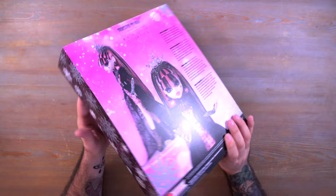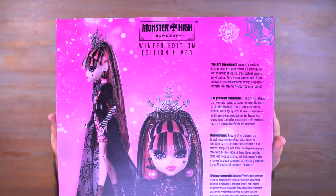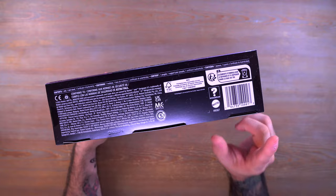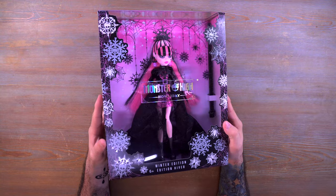On the back, there's a little read-up at the top — if you want to pause the video and read that for yourself, go ahead. It's in many different languages. You can see we have more art for Draculaura, actually photos of the doll. And on the bottom we have the barcode, so you can screenshot that if you want to try to find her in stores, though I'm not exactly sure if she'll be in stores. This is such a beautiful box — I really enjoy how this looks.